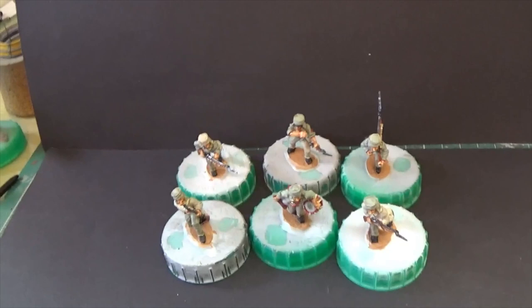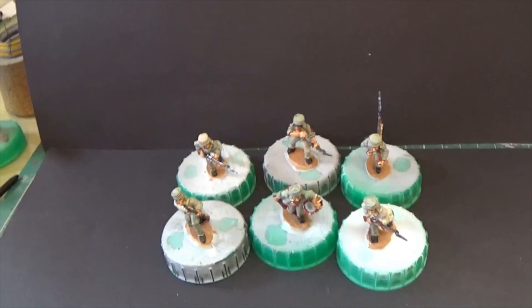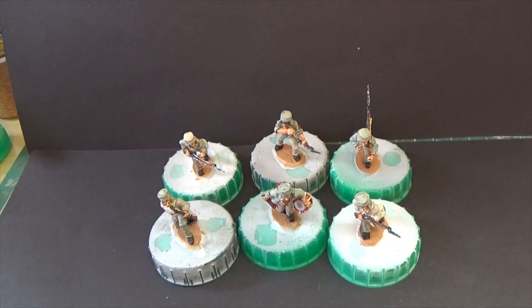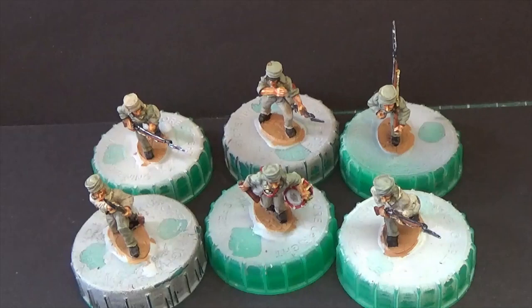Thanks for joining me at the bench. I hope you're not picking up too much ambient sound outside - we're hitting around 26 to 28 Celsius, so anybody not working is in their gardens with radios going and dogs barking. These are the six figures. There are photographs at the end - how good they're going to be I've no idea, but we'll take a look.